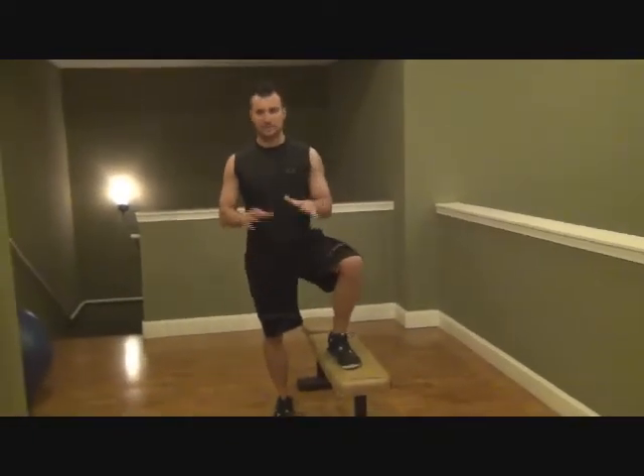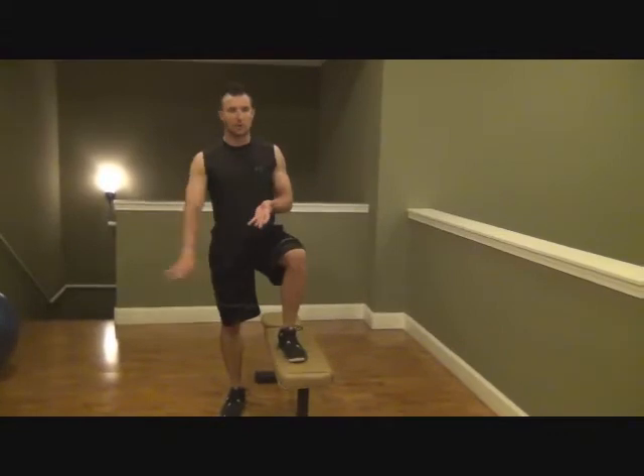You're going to have one foot on a bench, just like this, or a step, or whatever you want to use, so you can lower until the step.